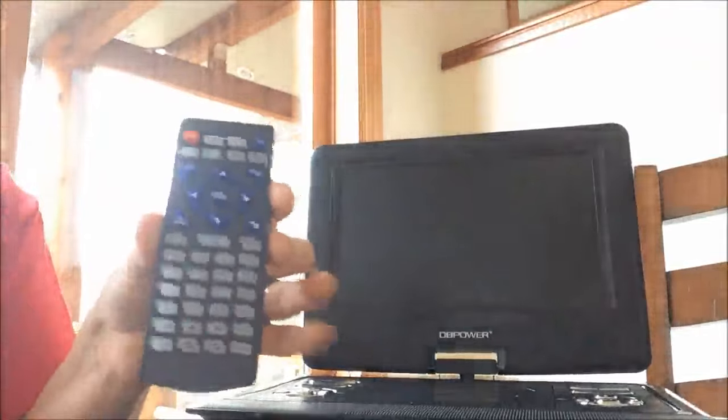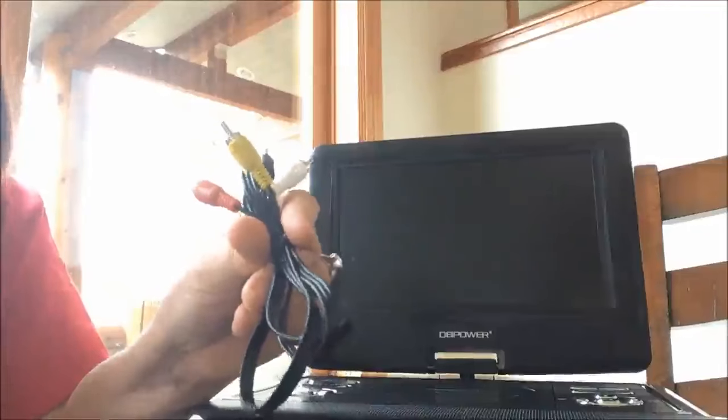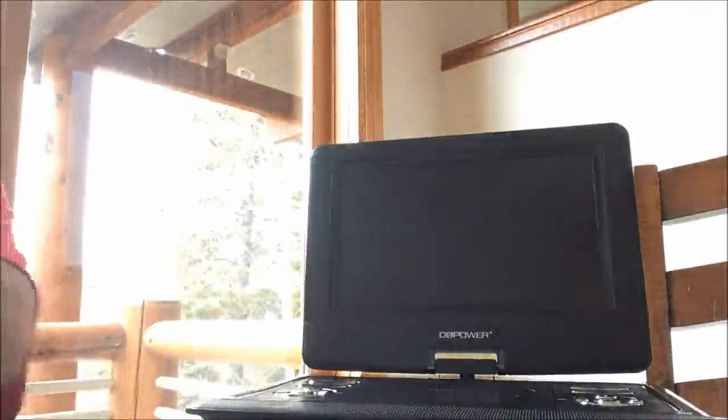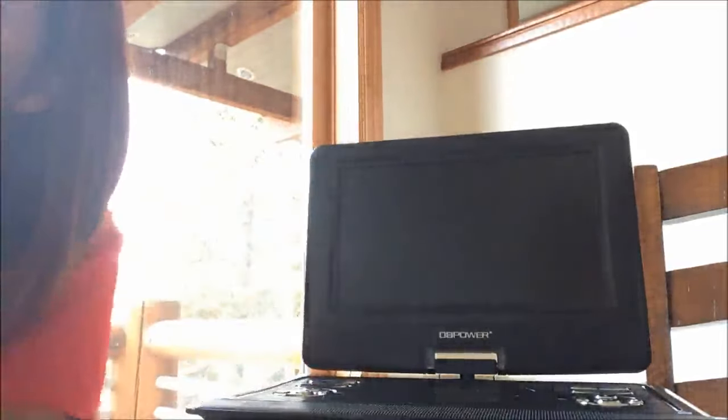What came with the player is the remote control, cables to hook it to your TV if you want to watch a DVD through your TV, the wall charger and car charger, the remote control to play games on it, and the disc that has 300 games on it.